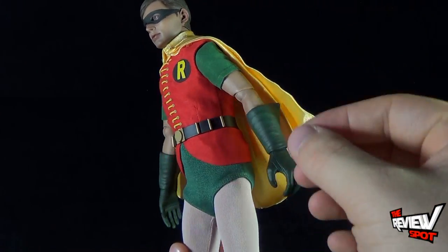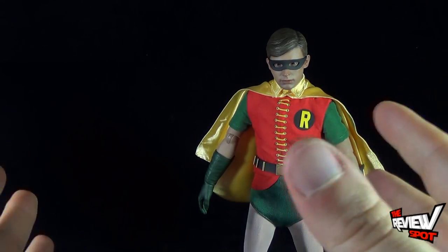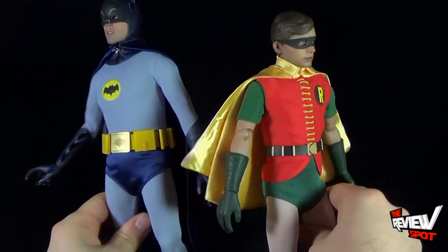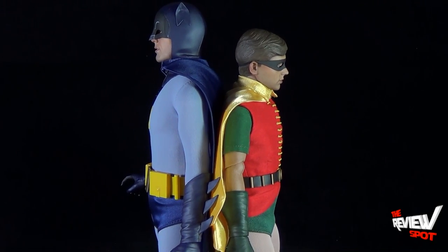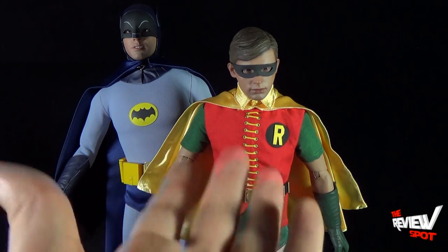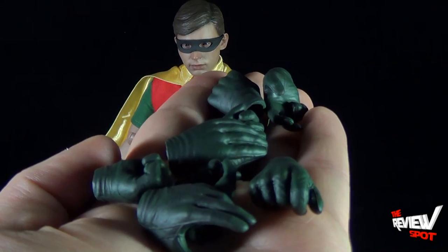The accuracy to how the characters looked is exceptional — Hot Toys nailed it in both instances. Robin is noticeably smaller as a 1/6 scale figure, and here's the comparison: Robin stands about a head shorter than Batman, which is accurate to the show and to the height difference between Adam West and Burt Ward. The vibrancy of the colors — the gray and blue of Batman, and the red and green of Robin — looks like it was taken right out of the show.